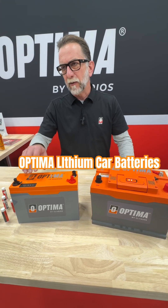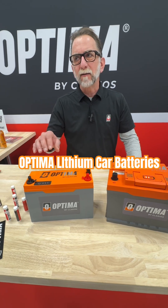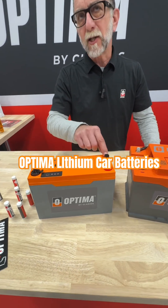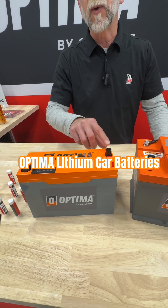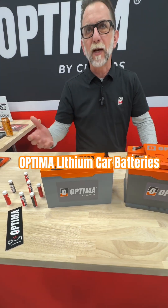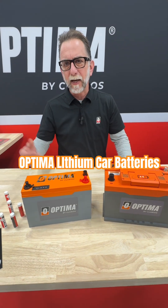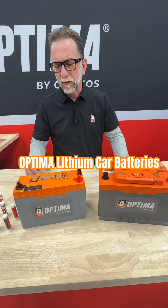The ORB20 is a very high level racing battery. It has Bosch CAN bus capability, so it can communicate with the CAN bus network. It's very commonly used in very high level, pro level racing applications.